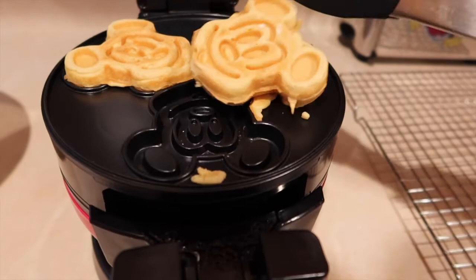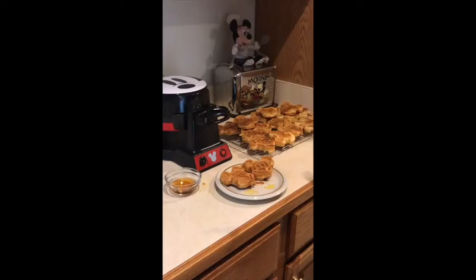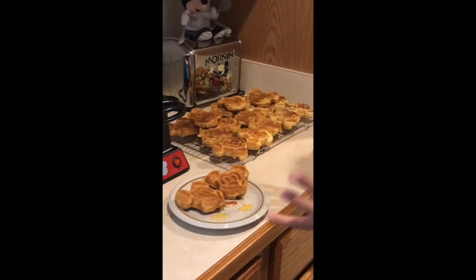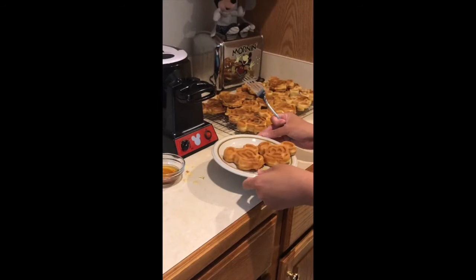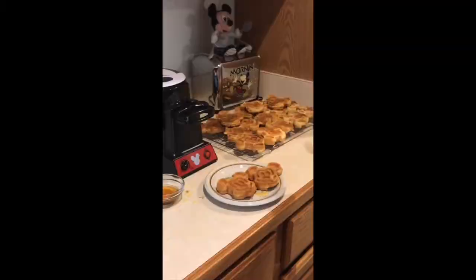I can still hear a little bit of a crunch, so that's good. We finished — we have quite the bounty here. Don't worry, I have other people eating these with me. They came out pretty good. I had the dial just past light and they came out this dark, so fair warning: if you don't want your waffles super crispy, I wouldn't leave it on the lighter setting. Let's taste these and see if they actually taste like the real Mickey waffles — I'll try them with and without maple syrup and compare.